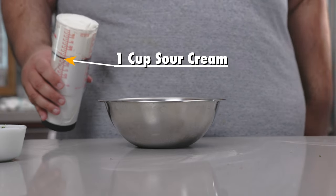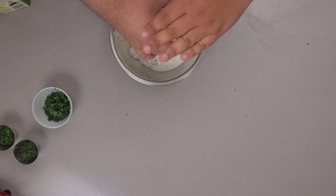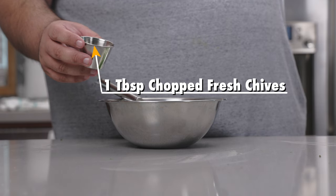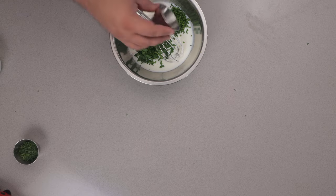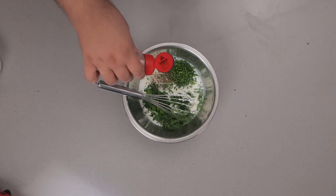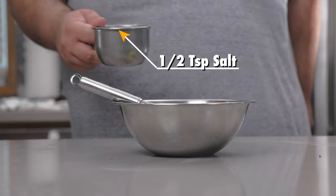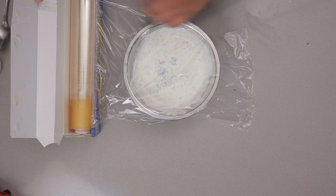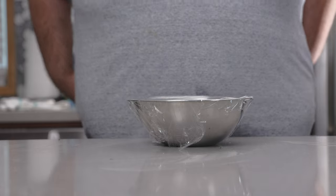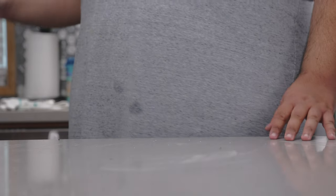To a bowl, add one cup of sour cream, one cup of buttermilk, one ounce of fresh parsley chopped, one tablespoon of chopped fresh chives, one tablespoon of chopped fresh dill, one teaspoon garlic powder, one teaspoon onion powder, and half a teaspoon of salt. When you taste this it's gonna seem a little under-flavored — that's because the flavors need to get to know each other. Place it in the fridge for at least an hour.